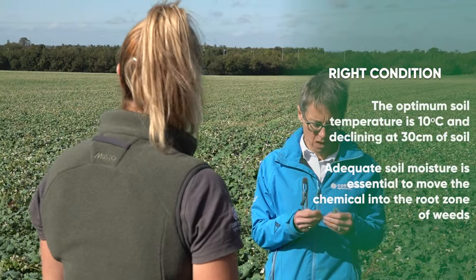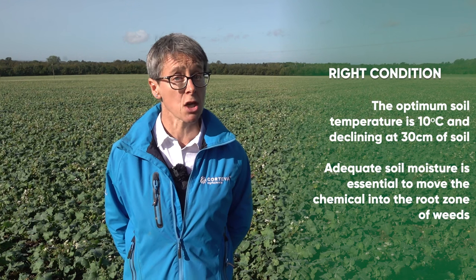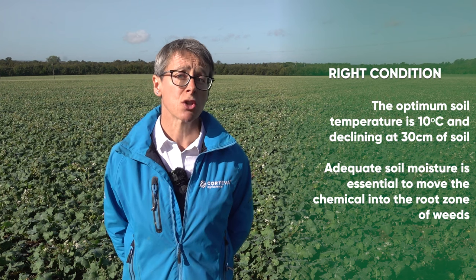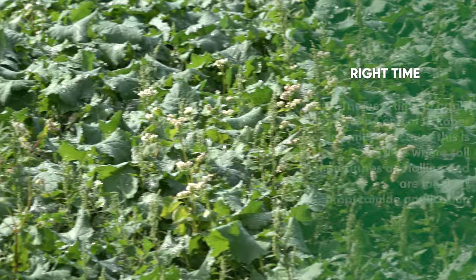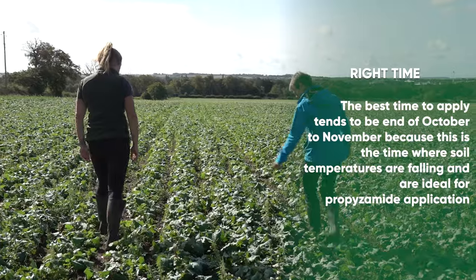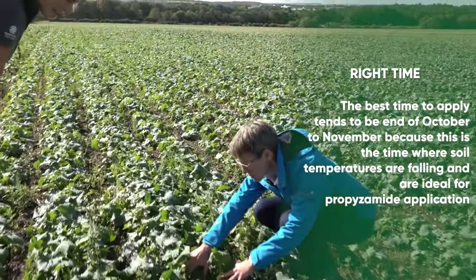The optimum soil temperature for propizamide applications is 10 degrees Celsius at 30 centimetres depth and declining. There needs to be sufficient moisture in the soil to move the chemical into the root zone. This soil temperature requirement usually relates to application dates in late October to early December, because this is when soil temperatures are typically falling consistently.